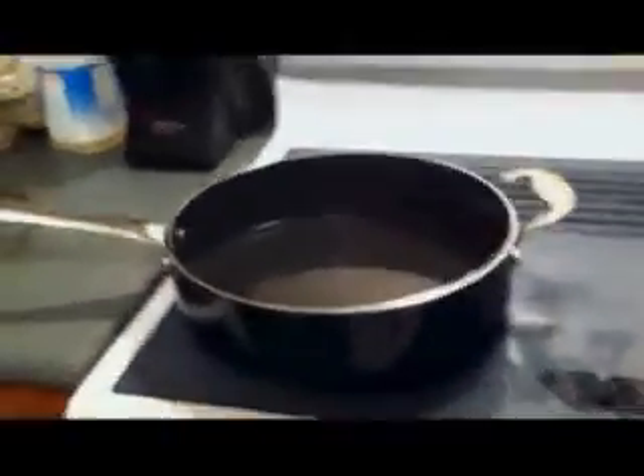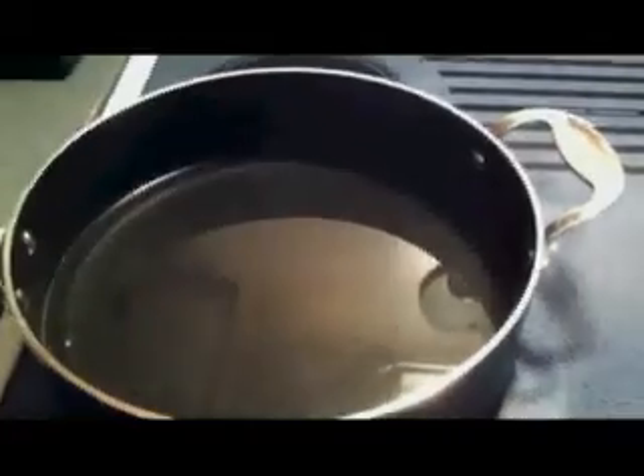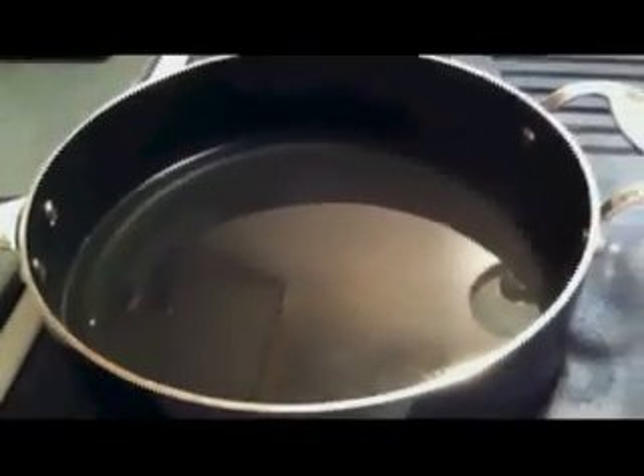Alright, so for the fried chicken, you want a nice thick pan like this, and you're going to put a bit of oil in there — about a quarter of an inch is what I have in the pan. Now, you can use any kind of oil you want, but I prefer to use peanut oil for this. Then we're just going to go ahead and turn the pan on to about medium heat.